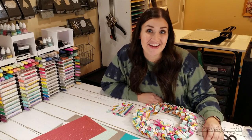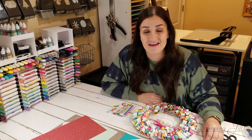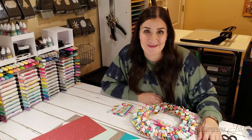We recently got a sneak peek at the catalogs that are coming January 4th, and we are obsessed with them. They are so much fun, full of new, bright, fun spring ideas that we can't wait to share with you.